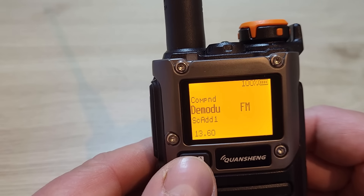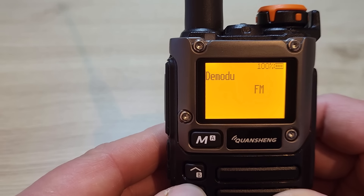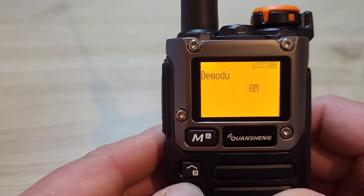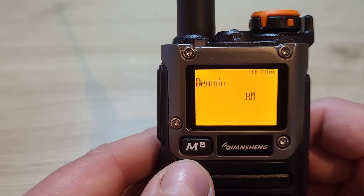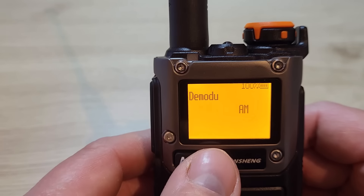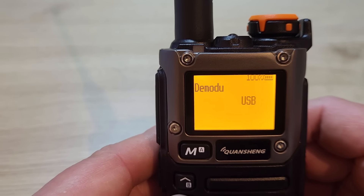Menu 13 is the demodulator — you can select between FM, upper sideband, and AM. On this version it's only the receiving side; you can transmit on FM, but the AM and upper sideband options are receive only.